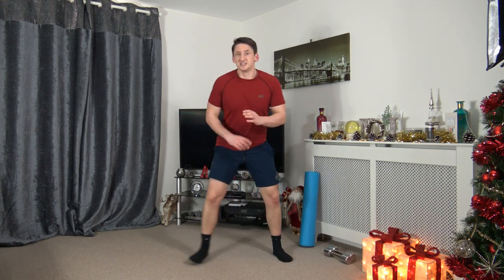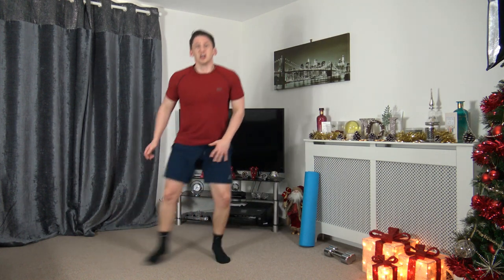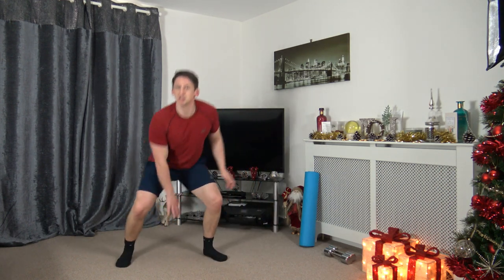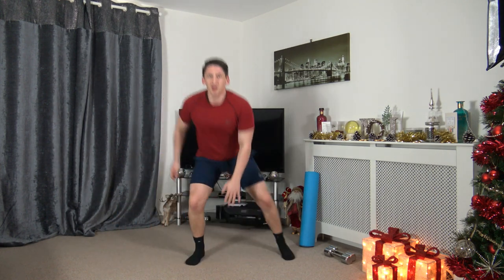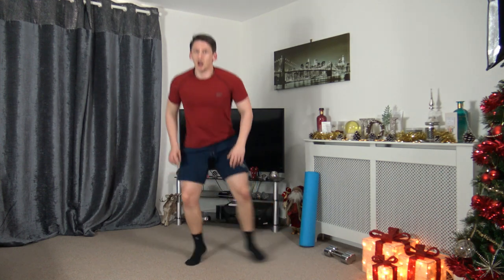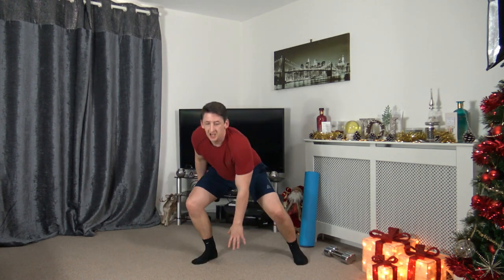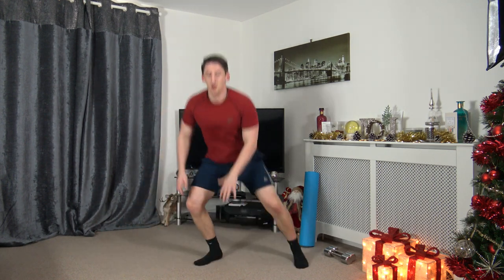Next one — sidestep, touchdown, sit back into that squat. Three, two, one, here we go — touchdown! Sit back into the squat as we go down. Five, four, three, two, one, let's go! Heart rate's up. Ten seconds to go, keep working, hold that pace. Five to go now. Three, two, one.